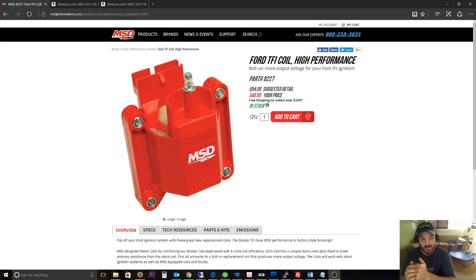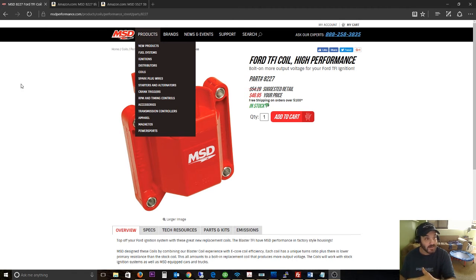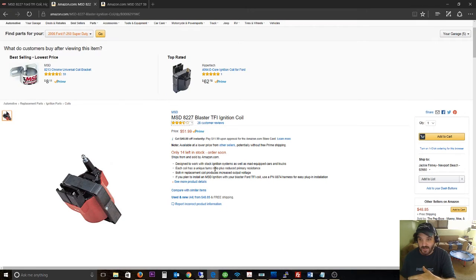I actually had two coils fail within a month. This is the new design — they did have a previous part number with the same number, which was the old design. But if you go to Amazon and order the 8227, you're going to get that new design, not the old one. The picture on Amazon shows the old design, but that's wrong — you're going to get the new coil, which fails almost immediately.